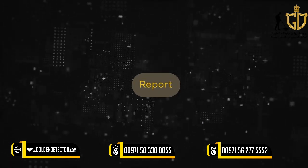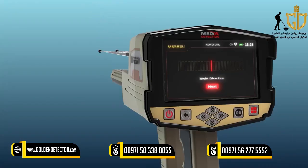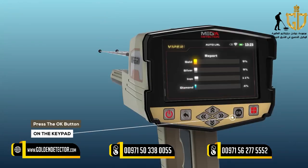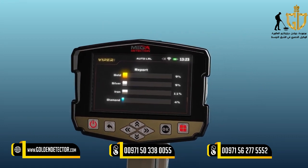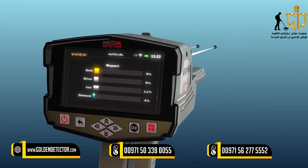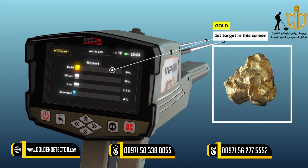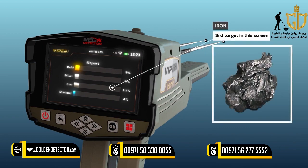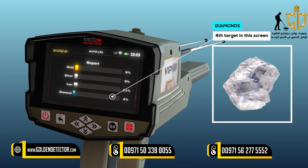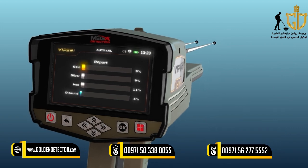Report: After completing the search in the area, click on Next by pressing the OK button to move to the results report. Using this report will help determine whether or not this area contains any valuable target. You can see four types of targets on this screen: gold, silver, iron, and diamonds. The percentage of each shows the probability ratio of the discovered target, and through it, the nature of the target can be known.